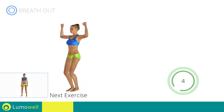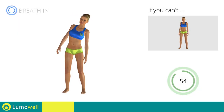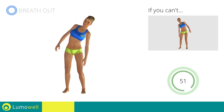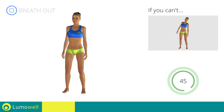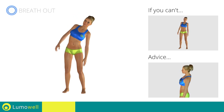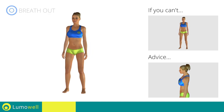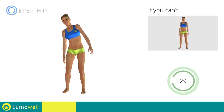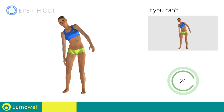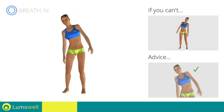Next exercise: standing side crunch. Go! If you are unable to complete this movement, try slowing down the pace. Do not bend or curve your back. Maintain your torso straight by staring at a fixed point in front of you while contracting your abdominals. Be sure not to lift your shoulders — keep them down and relaxed.